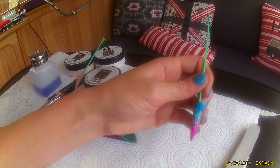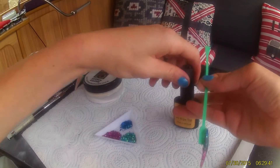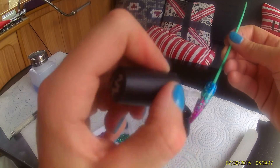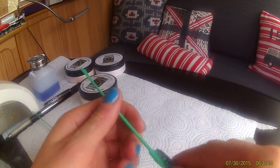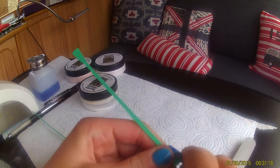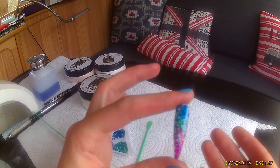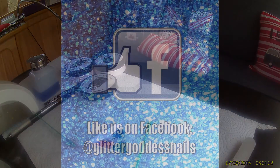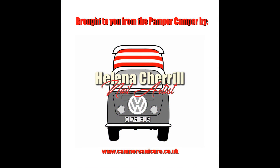The last thing we need to do is pop on a top coat and cure. I always use a no-wipe top coat — I just find them easier. You can see that crystal-clear beautiful finish. That is encapsulated glitter. The final thing to do is remove the green pop form — give it a good wriggle and it should snap off — and leave you with a nice display nail. Thanks ever so much for watching, take care, see you soon, bye!